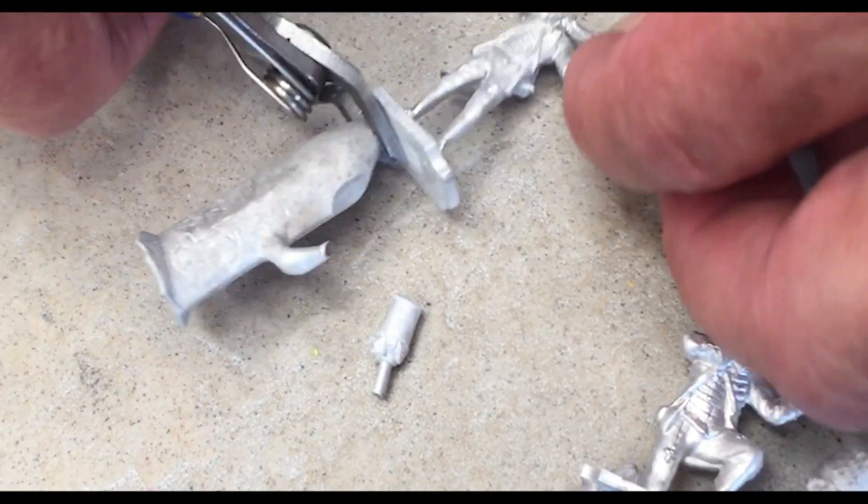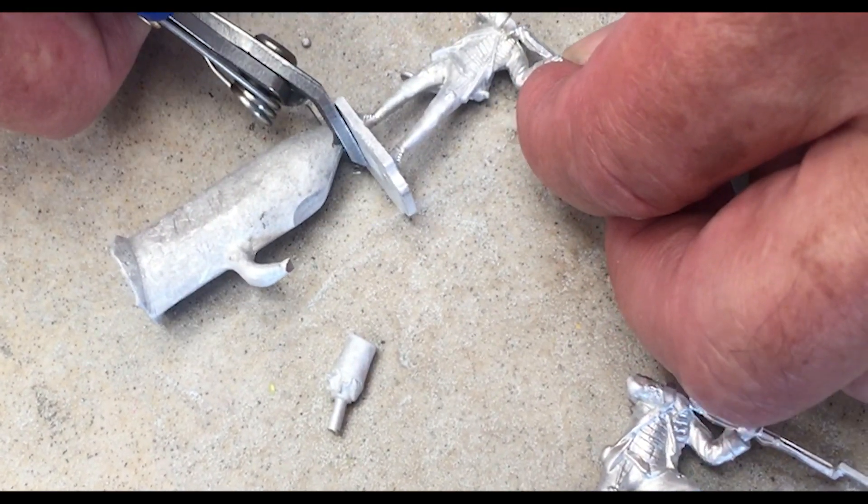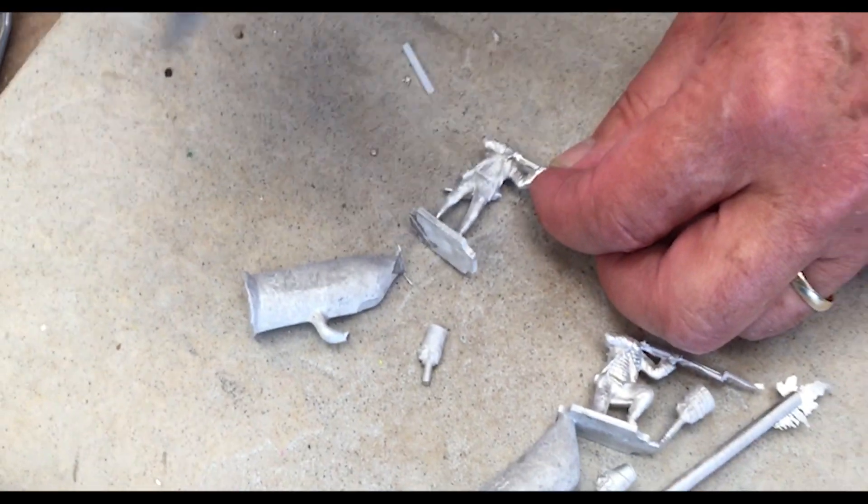Using the flat side of the snippers, cut all the parts that you don't need from the figure.